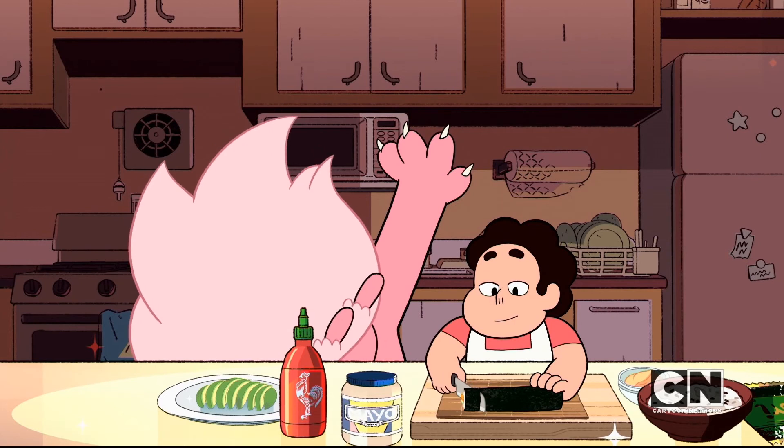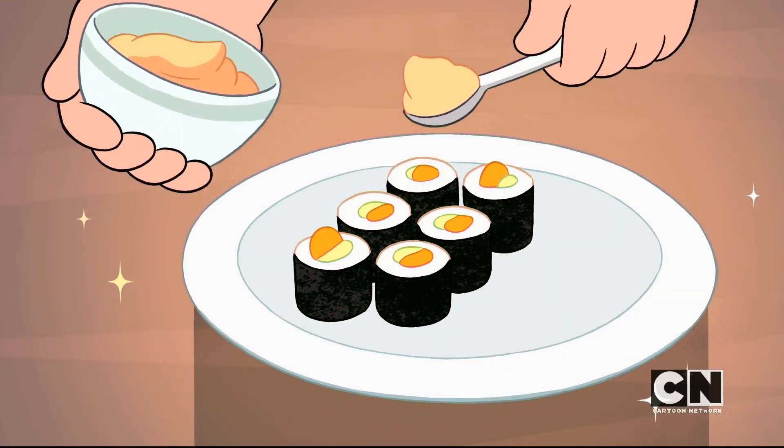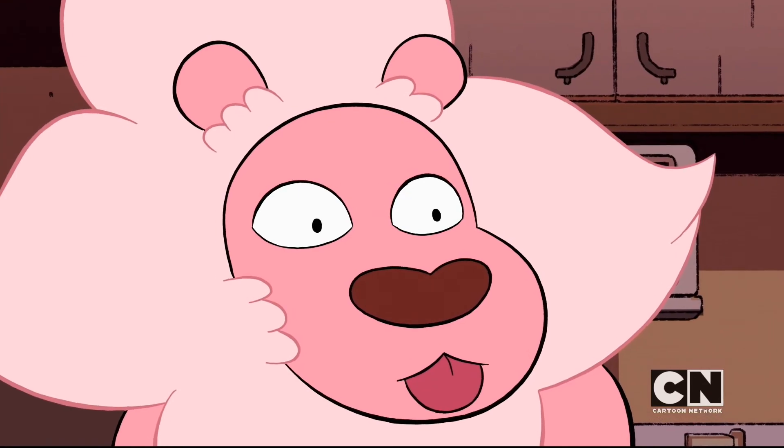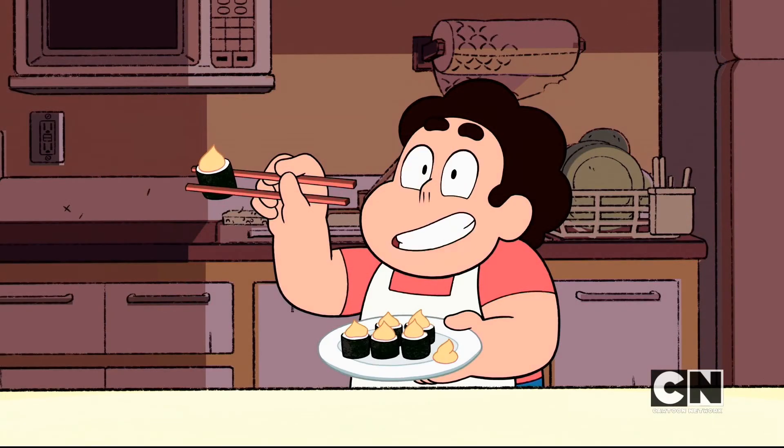Now carefully slice your roll into six equally sized pieces. To finish, place a dollop of the spicy mayo on top of each piece of sushi. And garnish the plate with another dollop — cause it's fancy. Time to try one for myself.